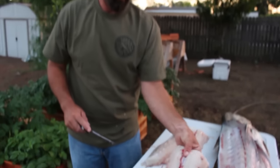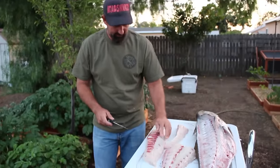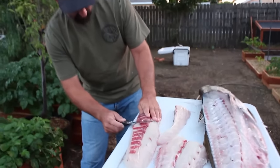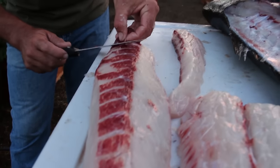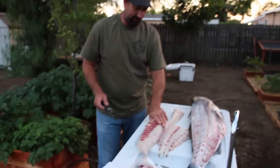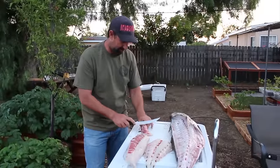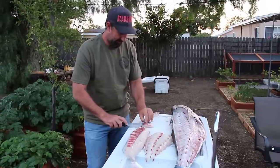Now what you're left with is all boneless. Flip them over and see what we're left with — any major blood meat I'll just kind of shave off, because it makes it look prettier. Their blood meat is nowhere near as pungent as like a tuna or a yellowtail, so I don't worry about getting it all off — it just kind of makes it look pretty.